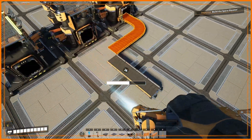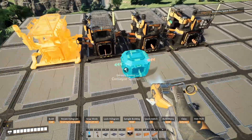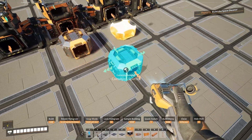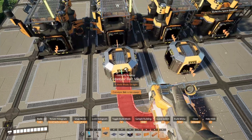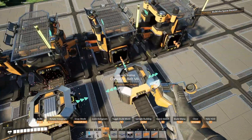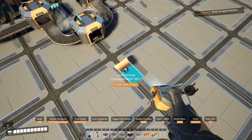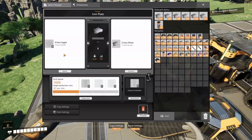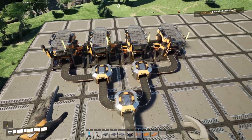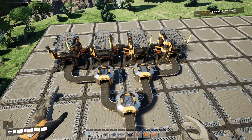It gets a little more complicated when you have more than three, so let's do a constructor example with four machines. You set one up like that and one on the outside, then you set up your splitters like this. This will handle 120 items per minute for iron plates. Other recipes will require different setups, but that's how you set up a four-machine load balance for iron plates.